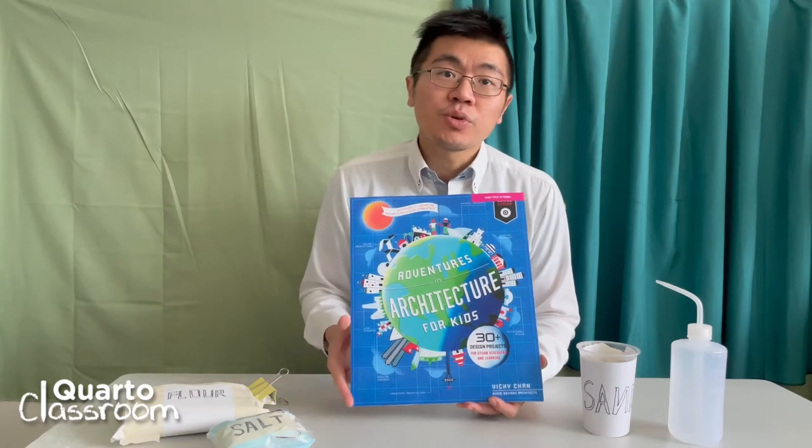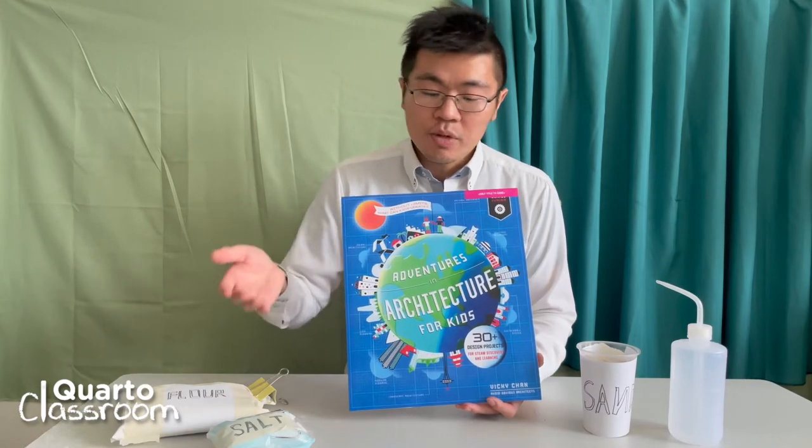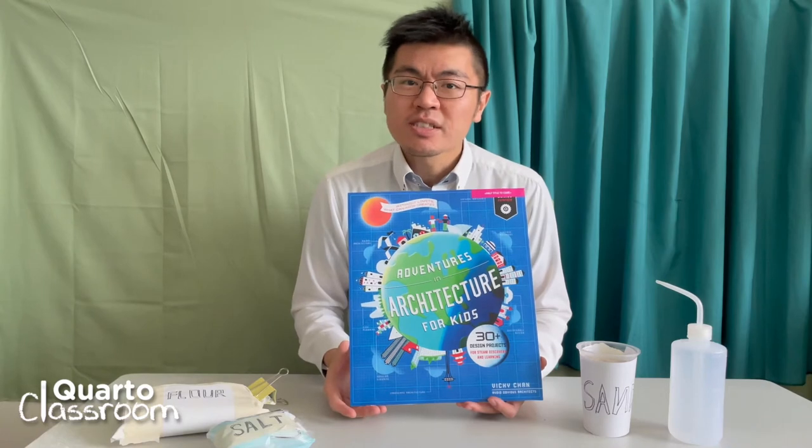So today I'm going to actually show you one of our projects. We will be using flour, salt and sand to build a house on moss. This is one of the projects we have in the book and I hope you will enjoy this project.